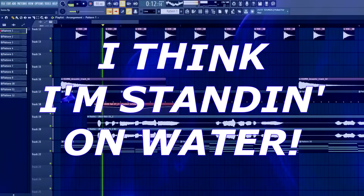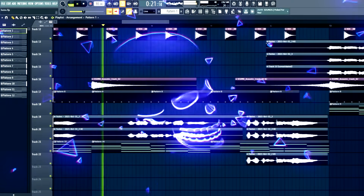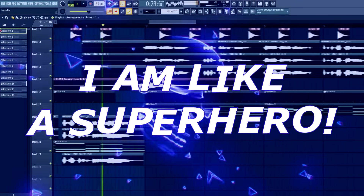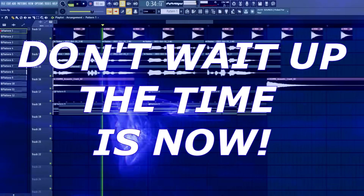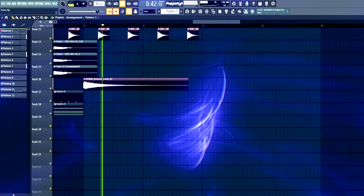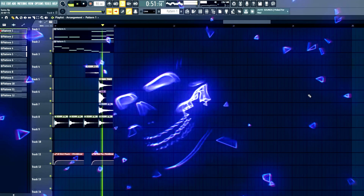Now let's play the vocals with the entire track: 'I think I'm standing on water, control like never before, I know I cannot be stopped now, I'm like a superhero.' That's pretty much it for this video — I hope you enjoyed it and learned something new. Make sure to enter the giveaway; 16 people in total will win prizes so your chances are good. Thank you for watching, and I'll see you in the next one. Goodbye!